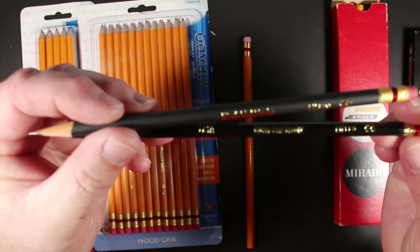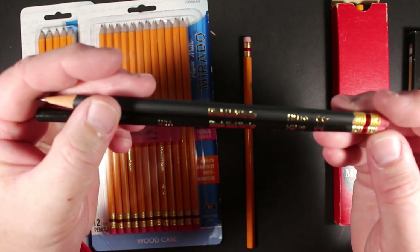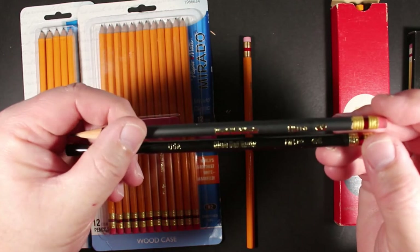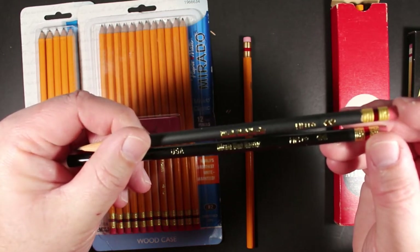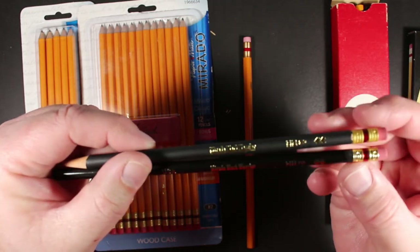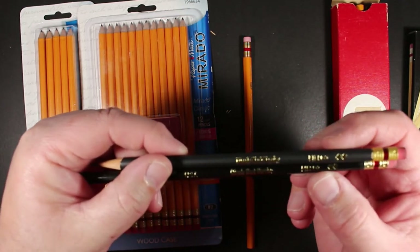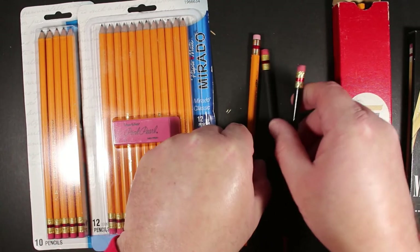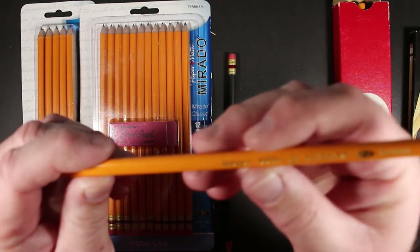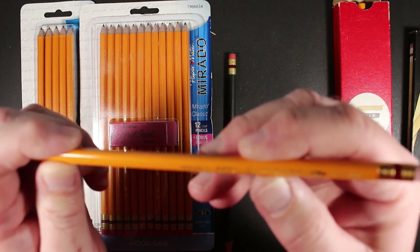When the Black Warrior was being made in Mexico, it was primarily the same except for the paint job. The Mexican-made Black Warrior is black of course, but it has a matte finish, as opposed to the really rich gloss black on the American-made Murado. Joseph also sent me a Mexican barrel Murado Number Two.